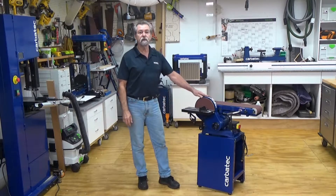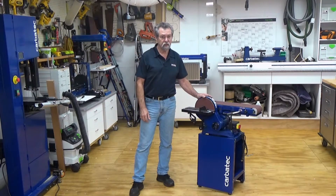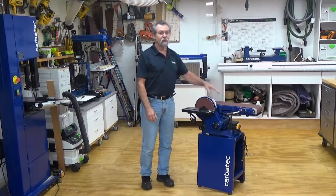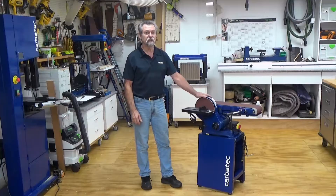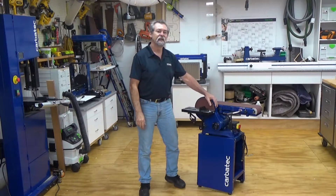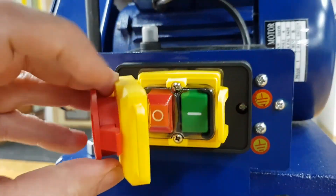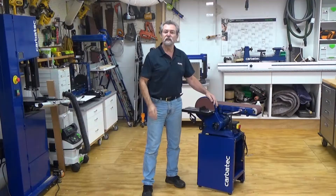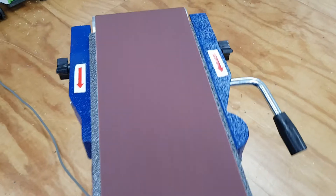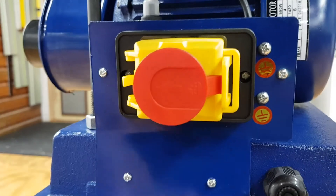Once you are confident that all of the fixings are tight and that everything is fitted as it should be, and that no tools or other items are sitting on the sanding belt, you may place the 10 amp plug into a 10 amp 240 volt outlet and then turn the outlet on. To start the machine, pull the big red cover on the switch back and then depress the green button. It is crucial that you watch the belt for tracking at this stage and adjust if necessary. To turn the machine off, push down on the red switch cover.